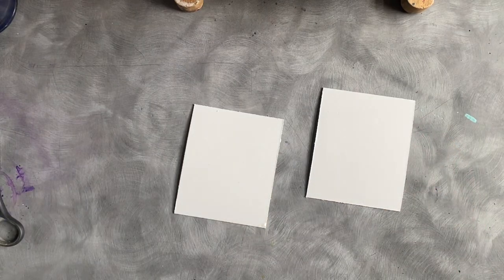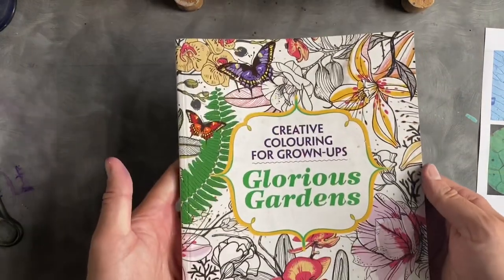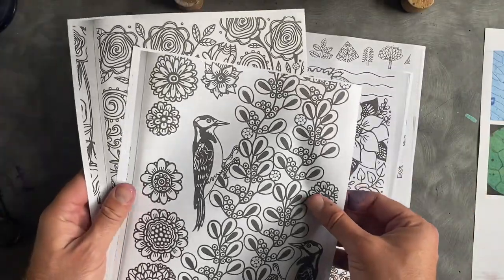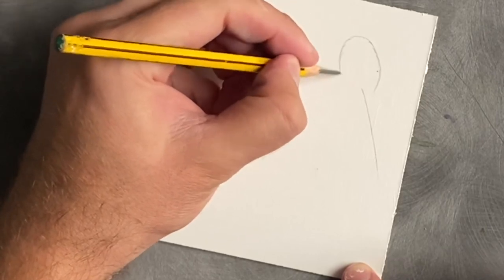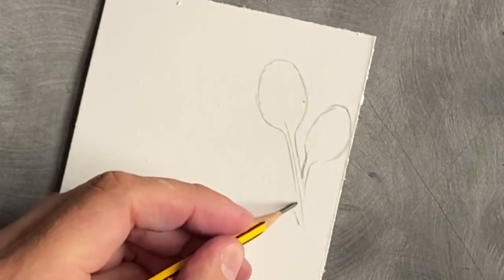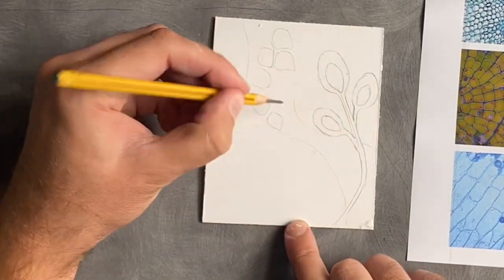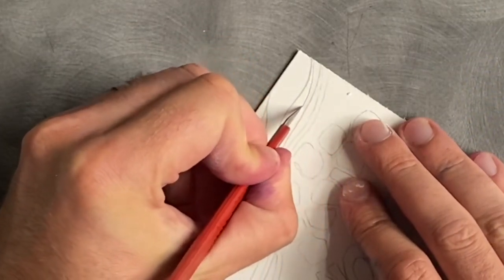Now we're coming back to the mount board pieces we painted earlier. We're going to look at cells — I found some plant cell references and also a coloring book, which is really good for inspiration. I photocopied some sheets so I don't have to draw them out from scratch; the shapes are simple enough to draw from. I've started to draw my design on the mount board. The reason we put white paint over it is that mount board doesn't absorb ink well on its own, but with the white paint on there it really holds the ink.